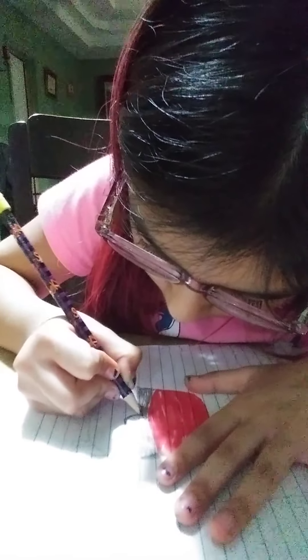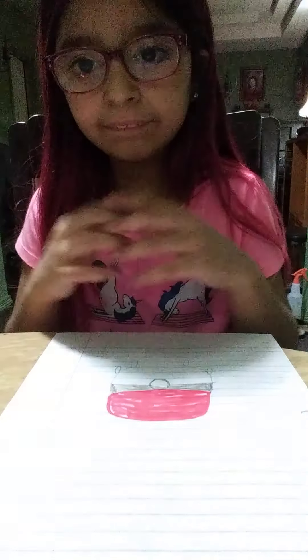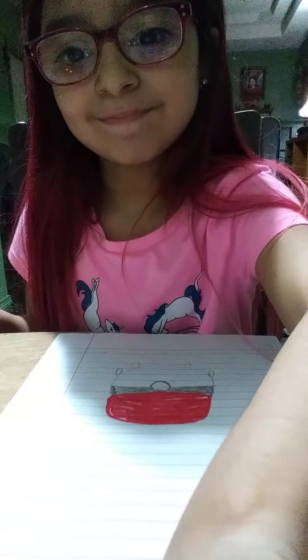And here it is. Now all we need to do is make it a bit more. And there you have it — your very own Pokémon Ball that you drew with me. This has been five minutes. Bye!